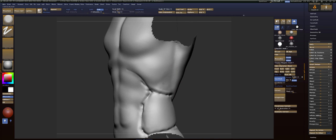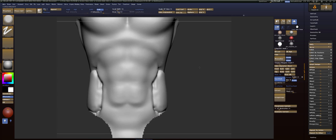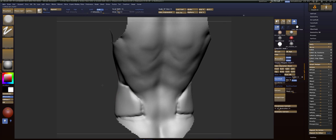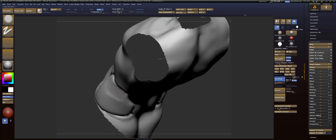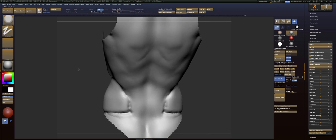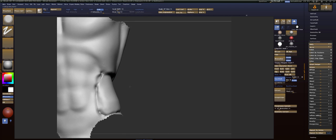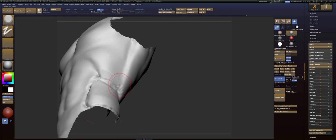Then we're going to even out this area around the rib cage and smooth that out. So what I want for the obliques is I want them to come out at an angle. I'm going to use my trim dynamic and come at it from this angle because it is camera — or at least angle — based. I'm really digging in, and then just going to smooth that transition. And there we go — that's kind of like what I'm looking for. Smooth that transition out as well.